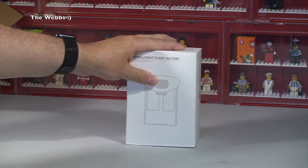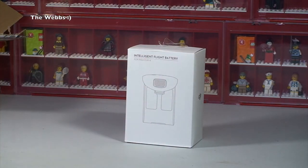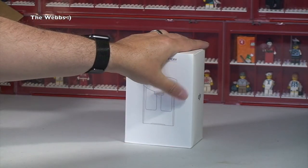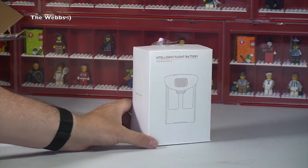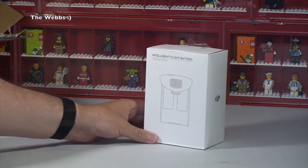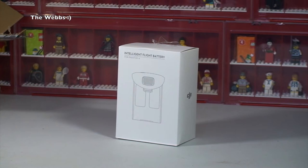Hopefully you've seen my unboxing video of my DJI Phantom 4, and depending on when you're watching this, some of my flight footage. This takes me up to three batteries for my Phantom 4, so I can get some good flight time when I take it out, as opposed to being restricted to one battery and approximately 20-25 minutes of flight time. So that's the first thing!